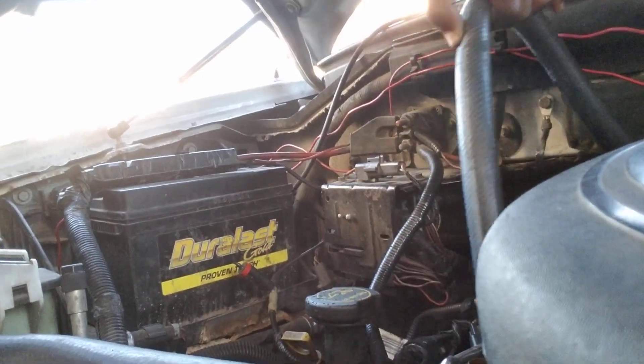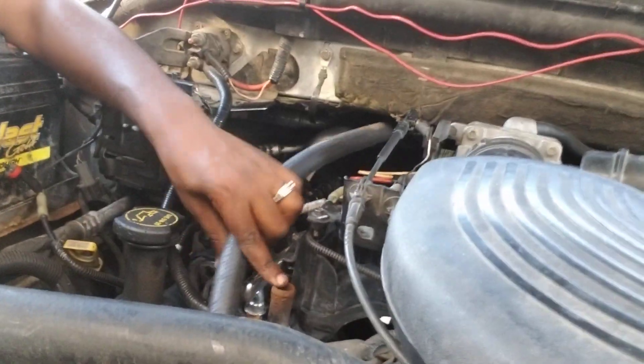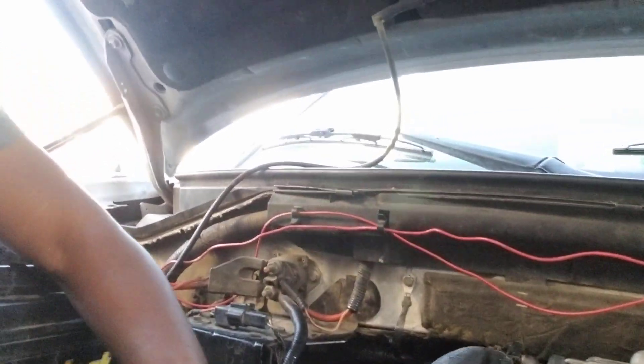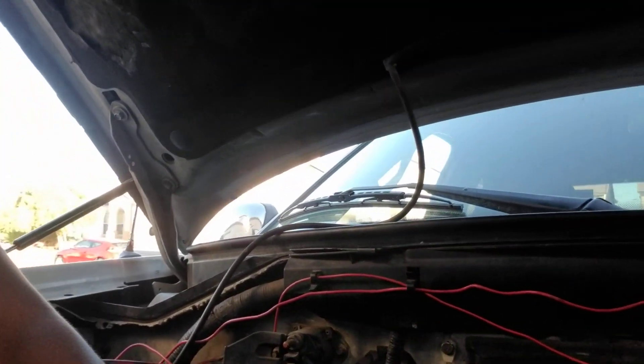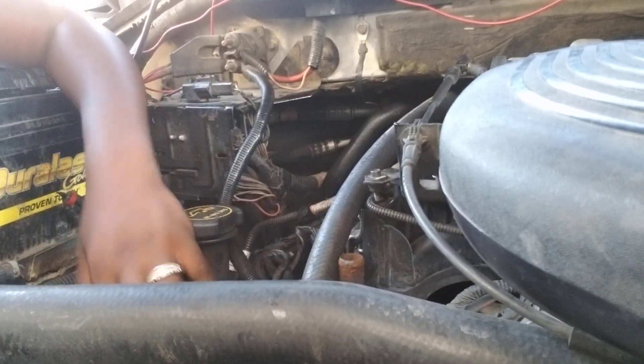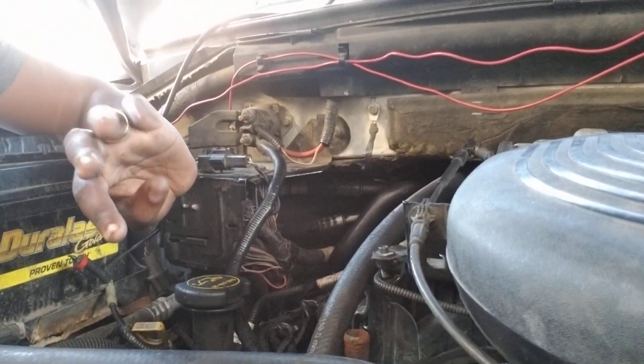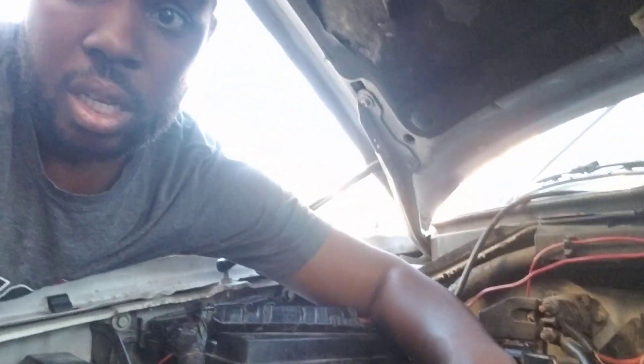Now I'm going to cut this to size. It goes on this pipe, so I'll run it and cut it to length — probably something like that, or maybe a little extra to run to the side. I didn't want this video to be very long; it's about eight minutes. Pretty simple, pretty easy — but just another dumb thing with this truck.